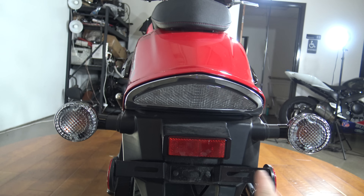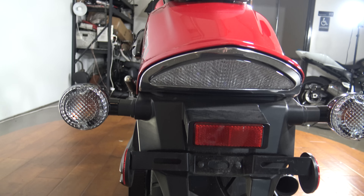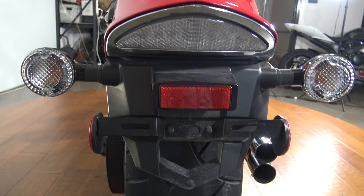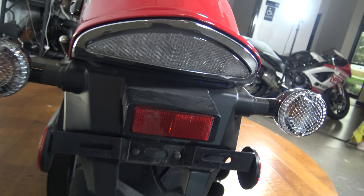You have your turn signals here and here, and you got your tail light there underneath the rear fender. Got your license plate holder there. It's kind of a look that a couple of the Yamaha bikes have — similar look there on the tail. I think it gives it a good clean look. Probably could clean that up just a little bit if you really wanted to.